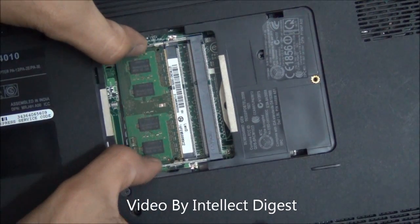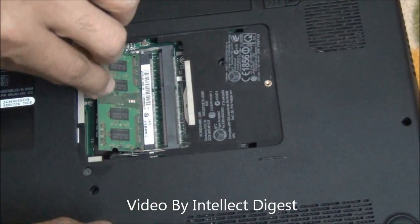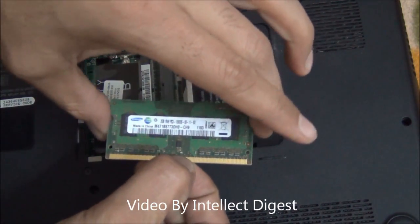Similarly, there are two metal pieces on the lower RAM module. It will also pop up like this. So here you have the other RAM module.